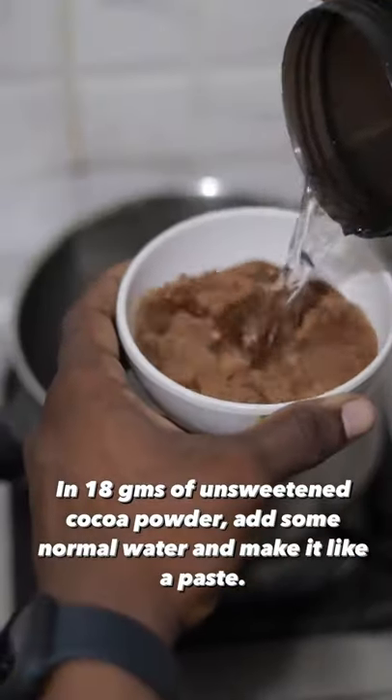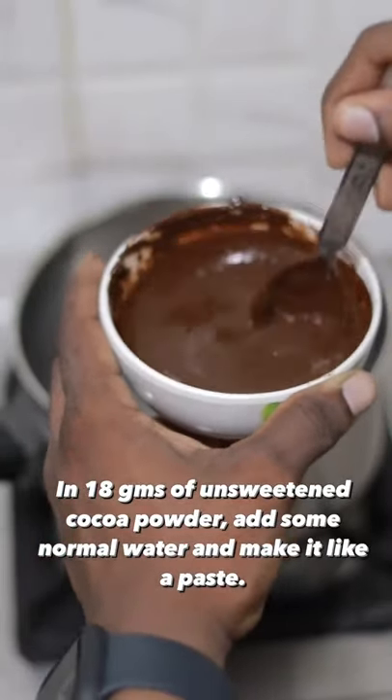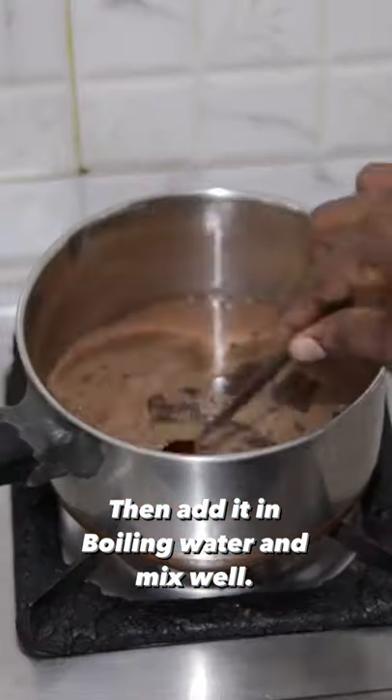Then, add some water to 18 grams. Then, add some paste. Then, add some paste in boiling water. Then, start to mix it well.